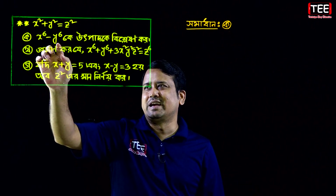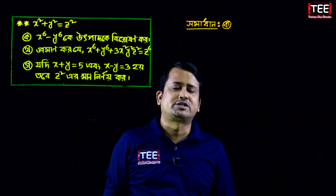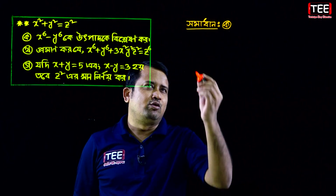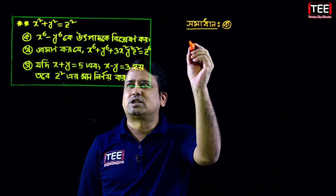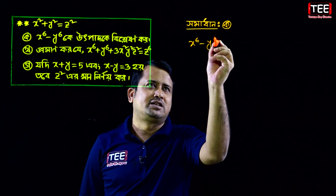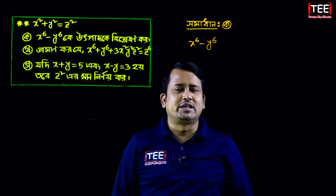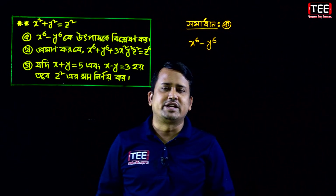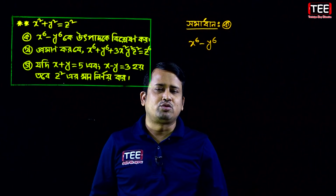We have to say x to the power 6 minus y to the power 6. So we have to say that x to the power 6 minus y to the power 6. We know that x squared plus y squared is 220 minus y squared, and like 4.5, negative y squared into the power.